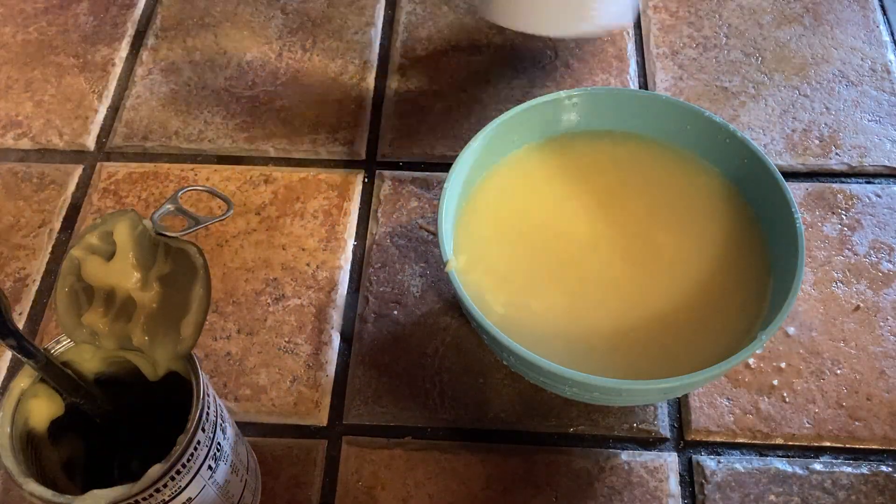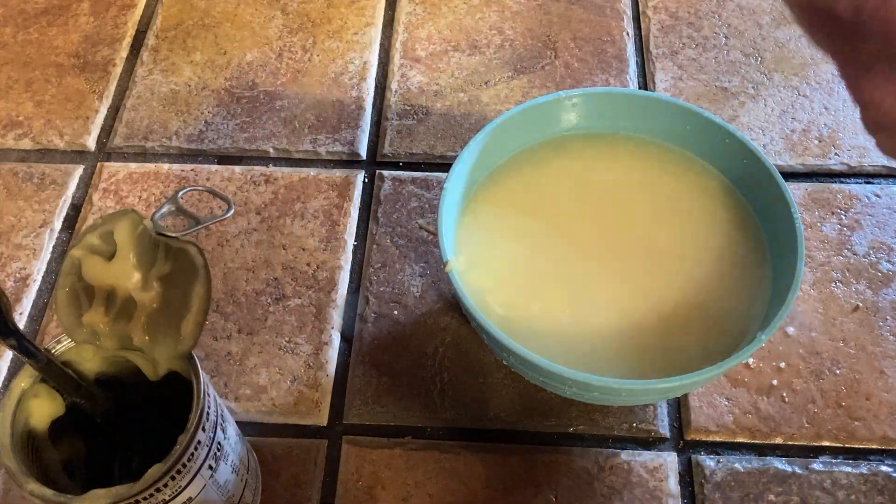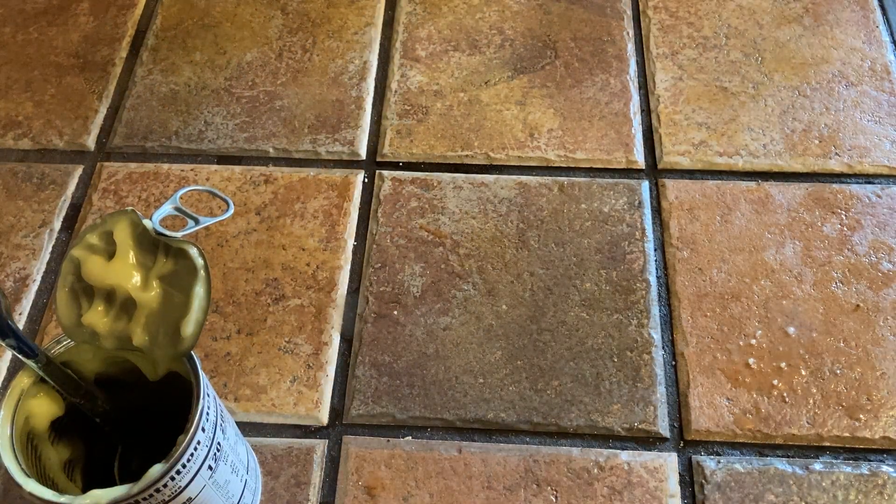Now you want to cover it just in case it splatters. I don't have a microwave cover yet, so I'm going to use paper towels. I'll put it in for about three minutes — maybe try it at two.